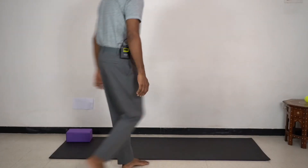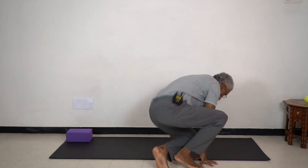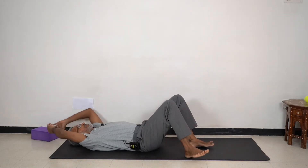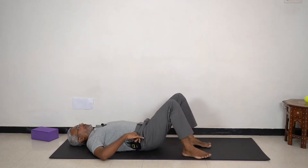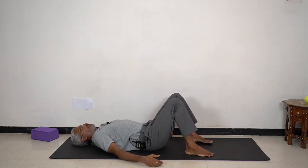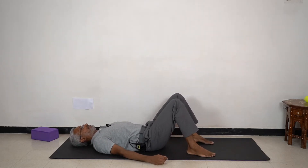We'll try the neutral spine in the bridge. This is an interesting position to try the neutral spine in. Please lie down comfortably on your back, bend your knees and place your feet on the mat. Take some comfortable breaths — easy inhalations, easy exhalations.